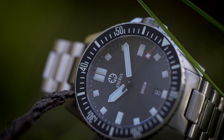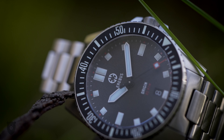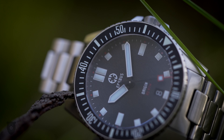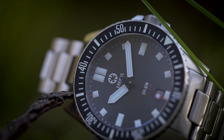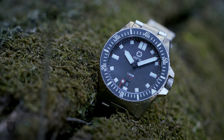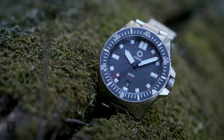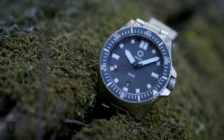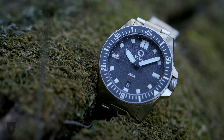Jody at Just One More Watch is an inspiration to most of us watch people — I'd say he certainly was to me, and I enjoy his content immensely. That said, few micro brands get it right on their first release, but many do of course, and then struggle with the second release. The second release has just been shared, but the Origin is what we're here for today.